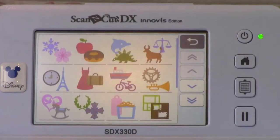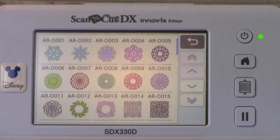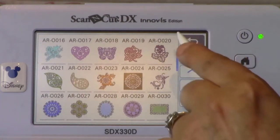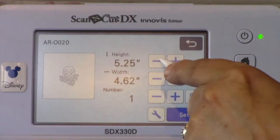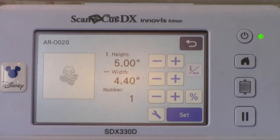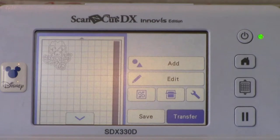Disney is unavailable due to copyright and licensing agreements. Select Category 2, General Designs — this is where you'll find a large variety of cut files and subcategories. As mentioned, there are over 1,300 built-in designs. Navigate to page 2 and select Subcategory 16, Lace Designs. This is where you'll find some intricate cut files that will make beautiful embroidery files once converted to embroidery in MyDesignCenter. Touch AR0020 to select the design. Touch the plus sign next to the height button to increase the size to 5 inches, then touch Set.